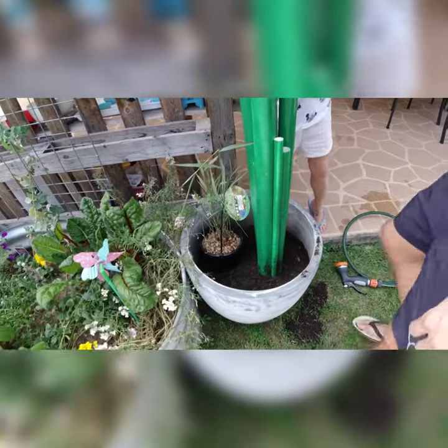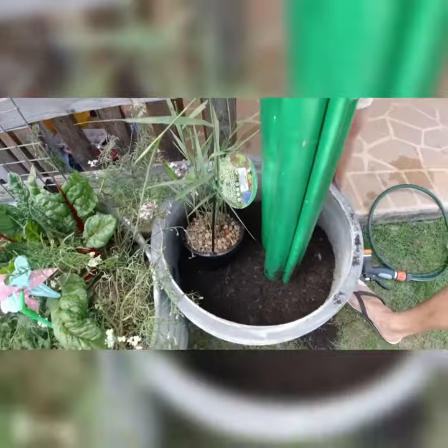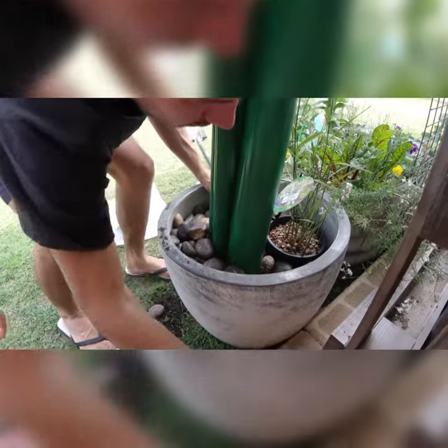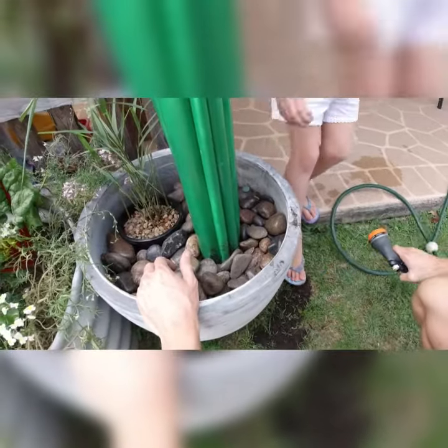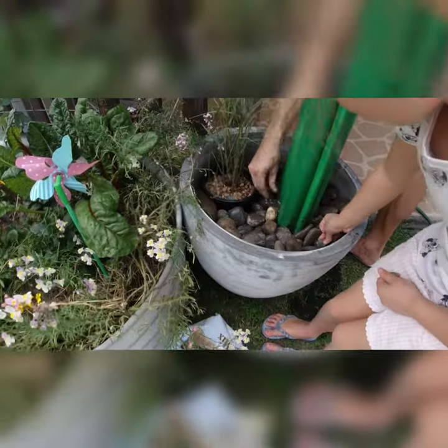Once you're happy with how your pipes sit in the pot, get your potting mix or soil from around the yard and fill the pot until three quarters full, allowing some space for the rocks. Next, place your plant into the pot to help attract the frogs. Then fill the pot up with the rocks, and lastly fill the pot with some water to help give it a nice wet environment.